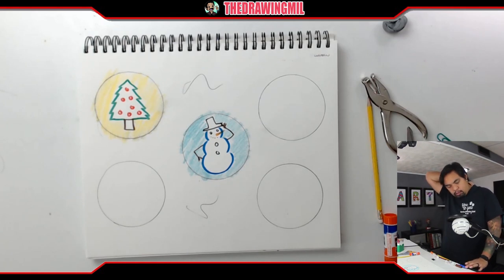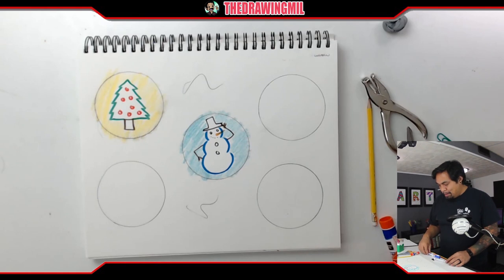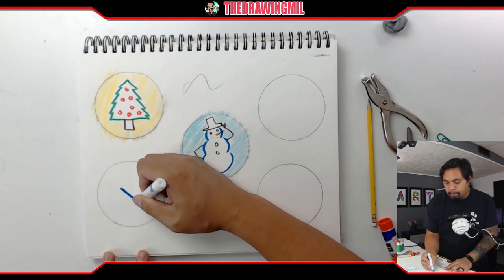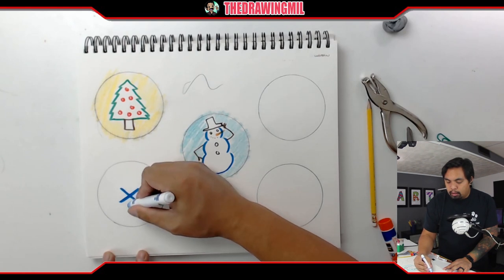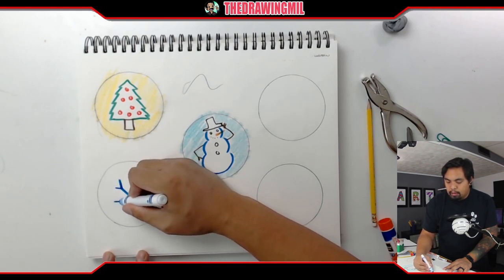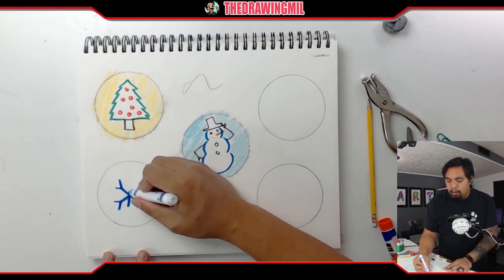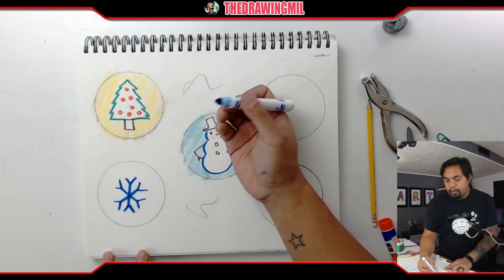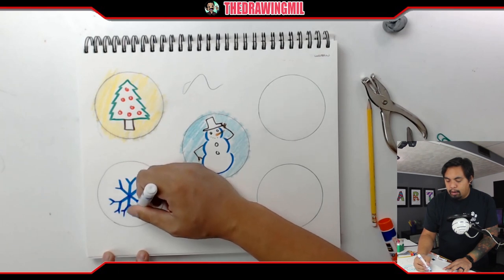For my next one, I think I'll do a snowflake. Most people don't know how to draw snowflakes — I only know how to draw a couple of them. I'm going to draw a wide X, and on each of those points draw lines just like so. I'll draw a line down the middle, and that line will have some detail too. Then I'll draw more Vs on each of those ends.